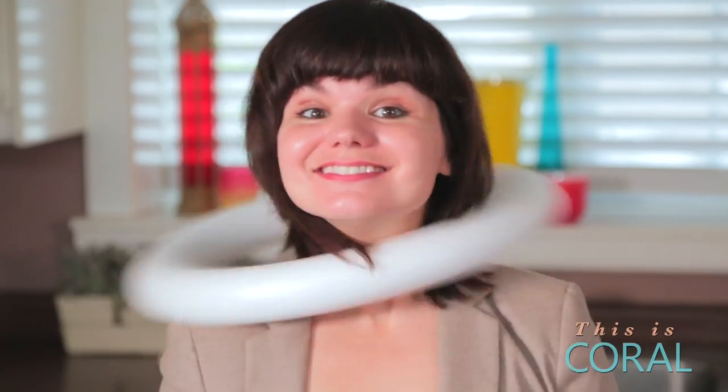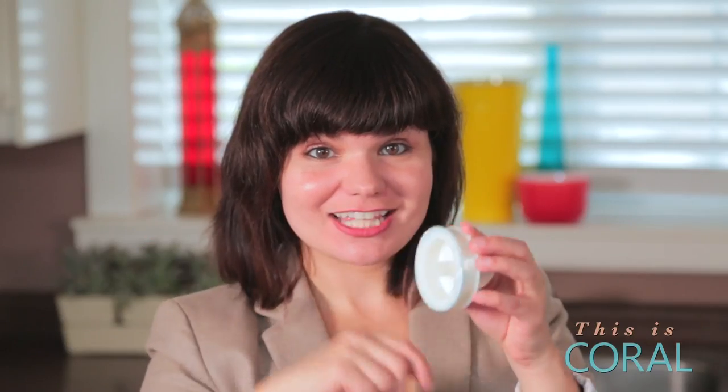Here's what we'll need: a styrofoam wreath, some decorative ribbon or gauze, strings of outdoor lights, a glue gun and some tape, and fishing line.